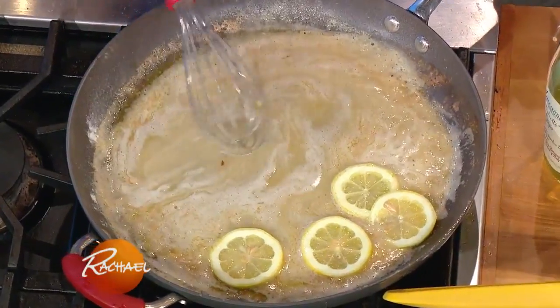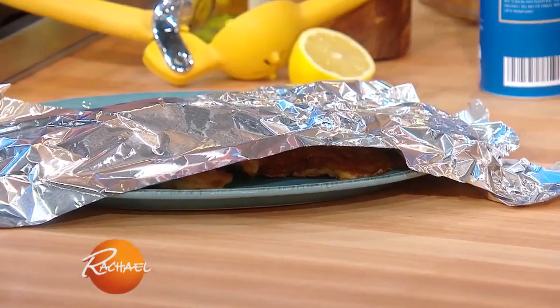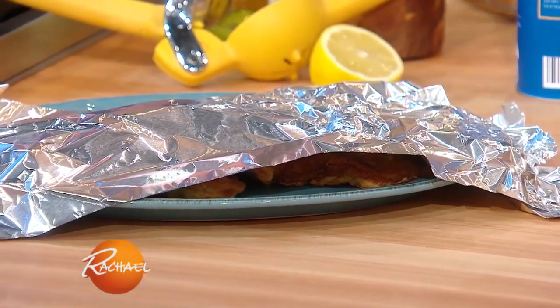So we took the fish out — it's staying warm under foil. We made fish francese instead of chicken francese, so it's just an egg and cheese coating on flour-dusted fish.